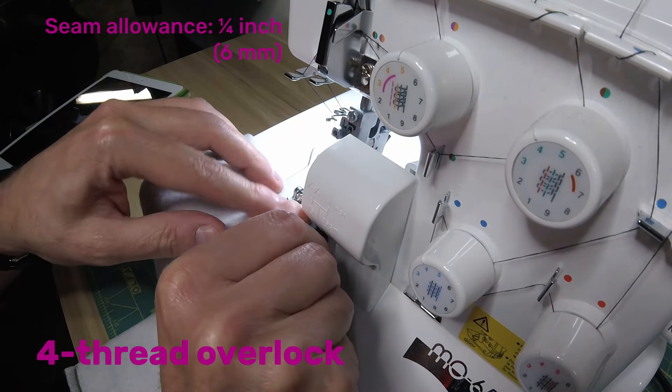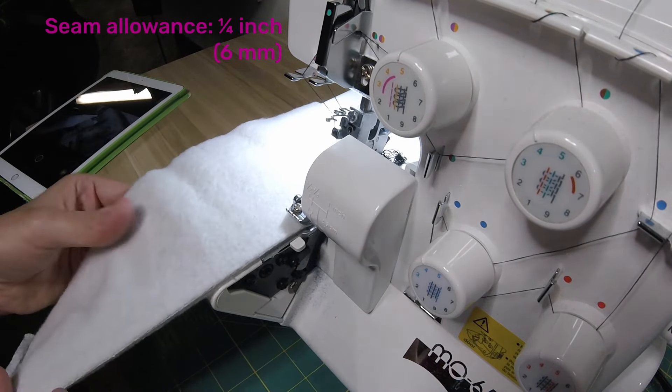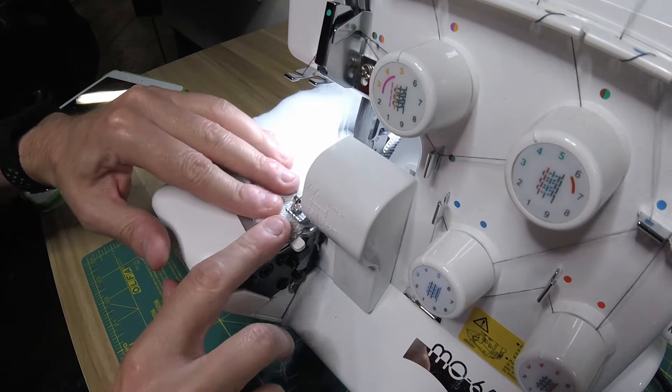A serger stitch has built-in flexibility and is perfect for knit seams. A serger naturally creates a stitch with about one quarter inch seam allowance. To serge most structural seams, use a four-thread overlock stitch.